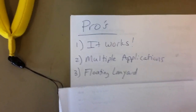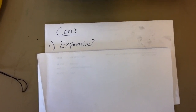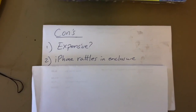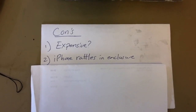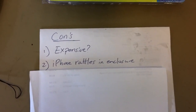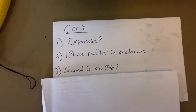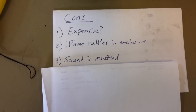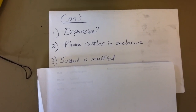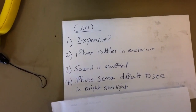Now the cons for the Aqua Box. First: it's expensive — $35 US, which isn't cheap, but for what you're getting it's not too bad. Second: the iPhone 4 actually rattles inside the enclosure because it's thinner than the iPhone 3G, and since this is a universal case it's not designed to fit really tight. You may have heard it hitting the enclosure in the video. Third: the sound is muffled — it does transfer sound through the box, which is actually cool, but the quality is kind of muffled.